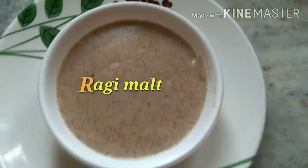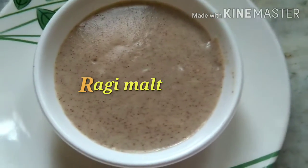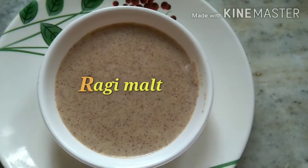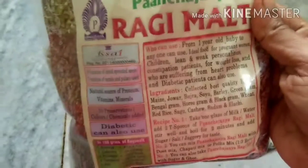Hello friends! Welcome to Rishika's Kitchen. This is the special ragi malt. Let's try this ragi malt — this is a ragi malt powder.